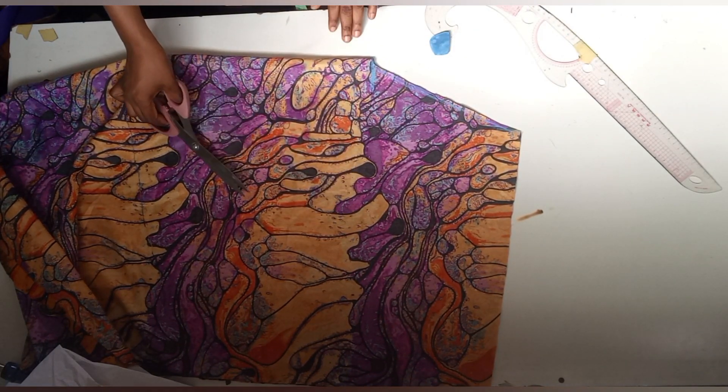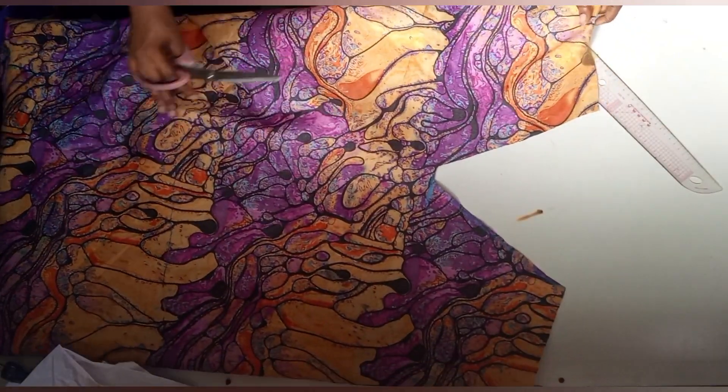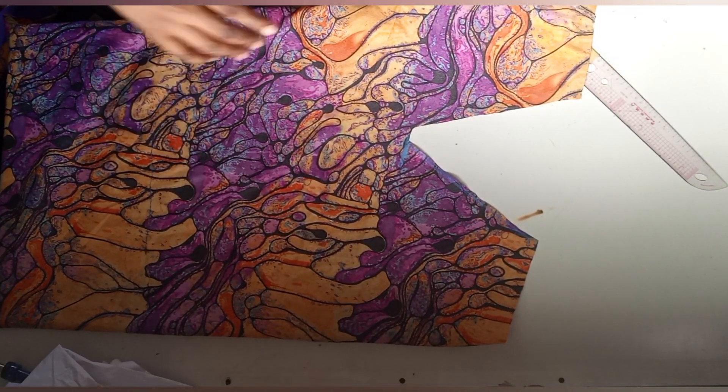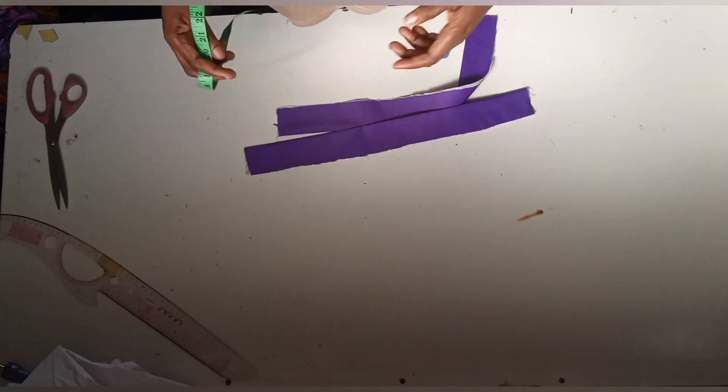This is what I have. Let me go ahead and open it up to show you what it's looking like now. Here is the plain material that I will be making use of for the V-neck.